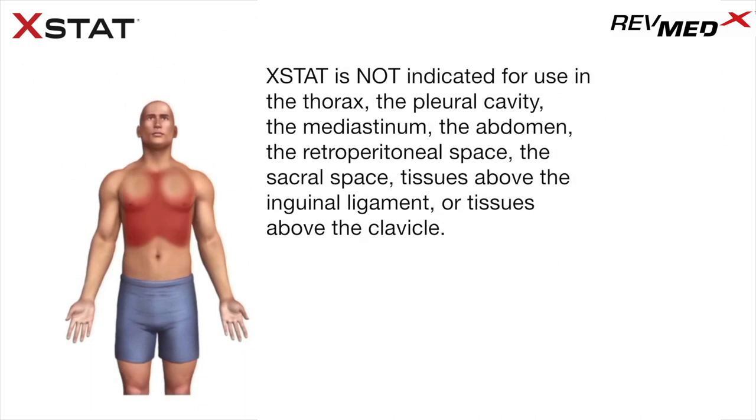Extat is not indicated for use in the thorax, the pleural cavity, the mediastinum, the abdomen, the retroperitoneal space, the sacral space, tissues above the inguinal ligament, or tissues above the clavicle.